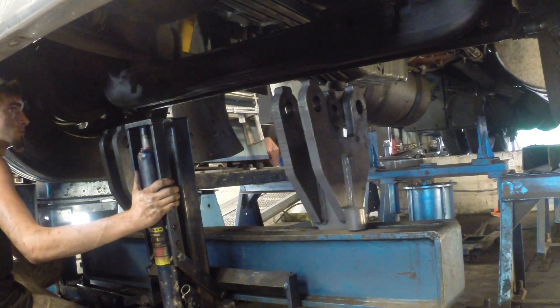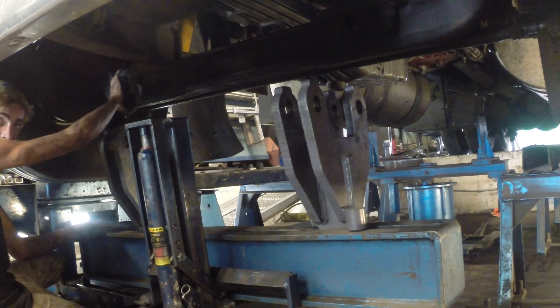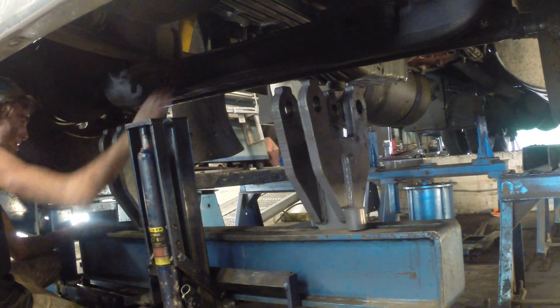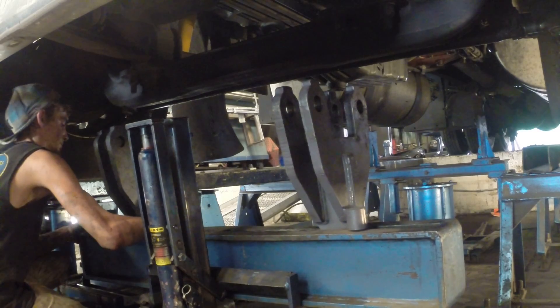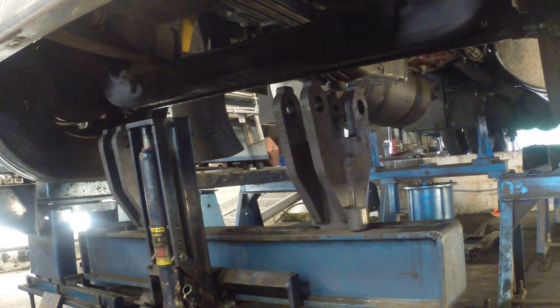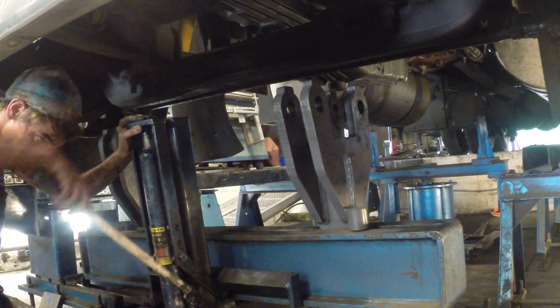Now we're hooking up the clevises. I have one clevis that's going to come here, and then the ram goes here, and then the other clevis goes on the end. We have too much negative on the right side, so our spread is incorrect. We're going to set the camber and bend in the axle.